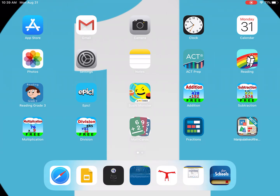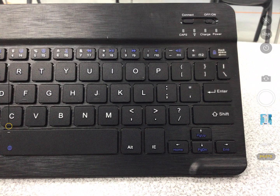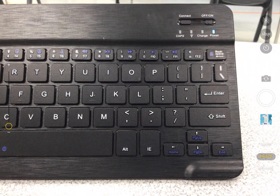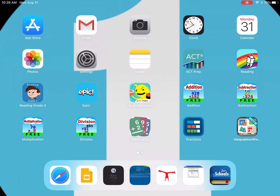First, let's go ahead and see how these keyboards look. It looks like this. The first thing we want to do is turn on the keyboard, and when we do that, you can see the blue light turn on for the power.